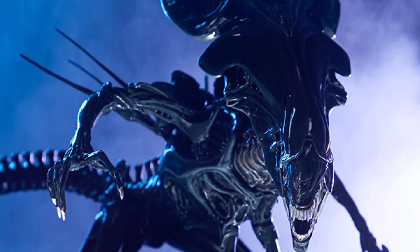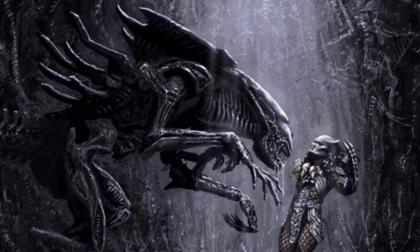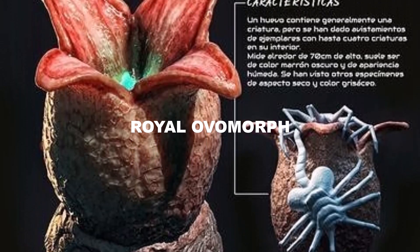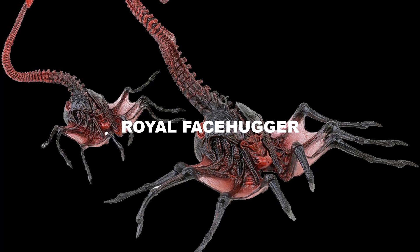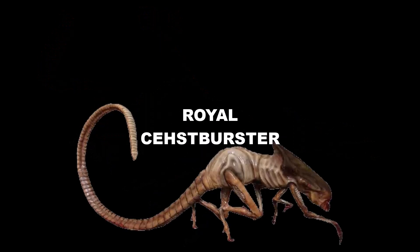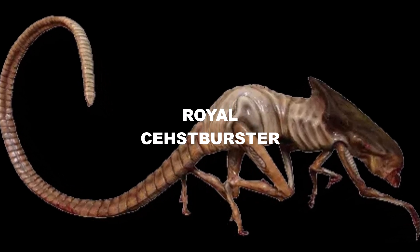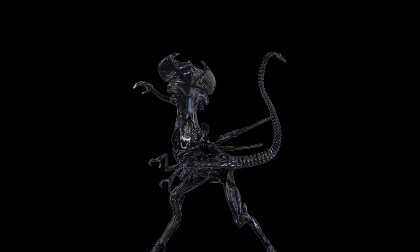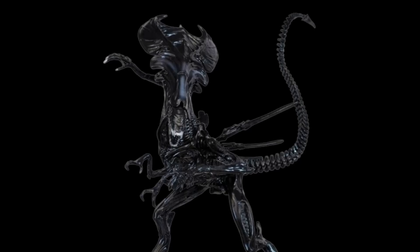The strange biology of the queen doesn't end there. In a typical xenomorph hive, the creation of a queen begins with a special egg called a royal ovomorph. Unlike regular eggs that produce standard facehuggers, the royal ovomorph hatches a royal facehugger, which carries the genetic code to birth a future queen. Queens are pure breeds, while drones and others are hybrid breeds. Once a royal facehugger finds a suitable host, it implants an embryo that develops into a crested chestburster — distinguished by a ridge along its head, marking its future as a queen. When this chestburster emerges, it rapidly grows into a queen over hours or days, depending on the environment and available resources, with her imposing crested head and elongated body defining her as the dominant force of the hive.